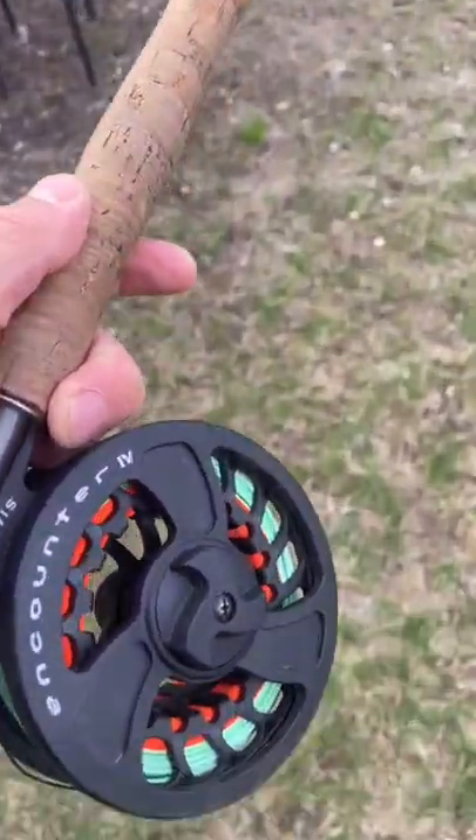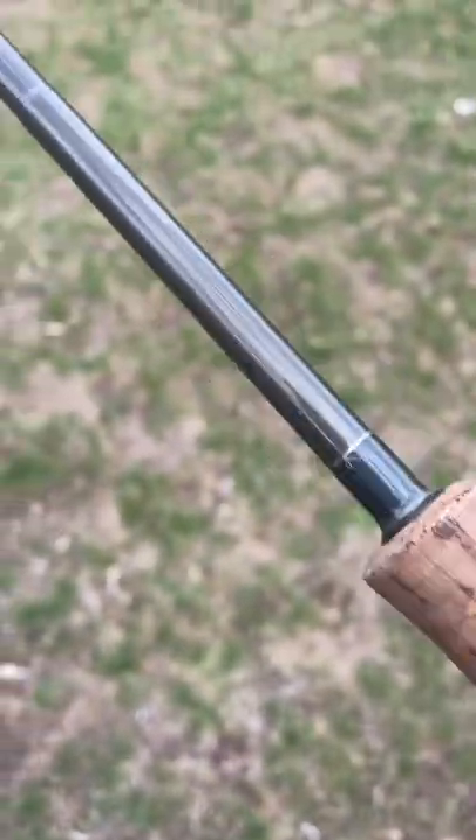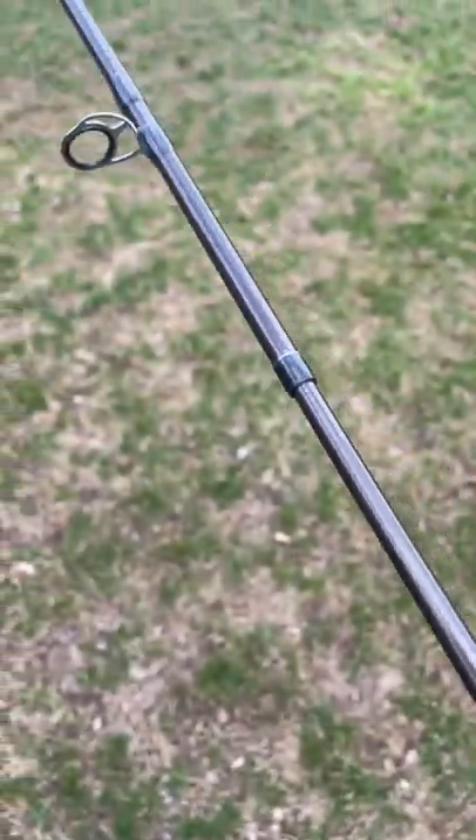Today I decided to dust off the old fly rod. I've targeted trout on the fly before, but I've never been successful. I've only caught bass and pike, and that's mostly been on lakes.